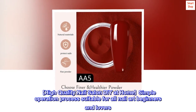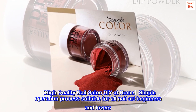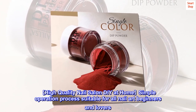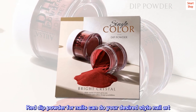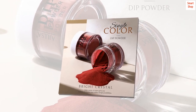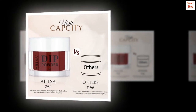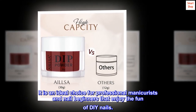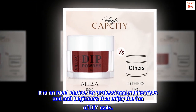High-quality nail salon DIY at-home with a simple operation process, suitable for all nail art beginners and lovers. Red dip powder for nails can create your desired nail art style. Design your own nail style as you like, no matter where you go. It is an ideal choice for professional manicurists and nail beginners who enjoy the fun of DIY nails.